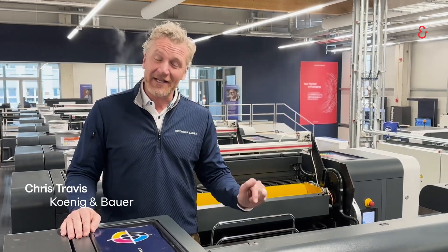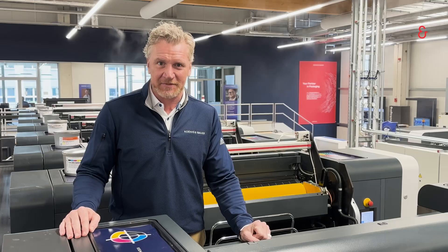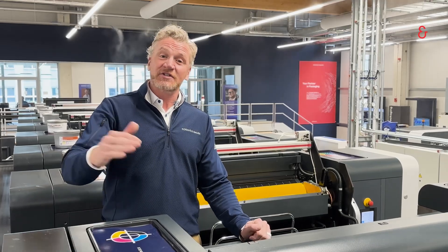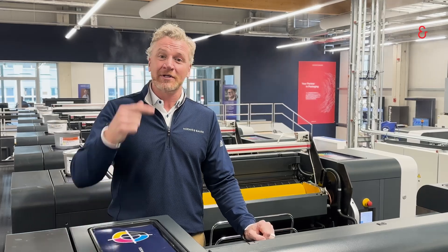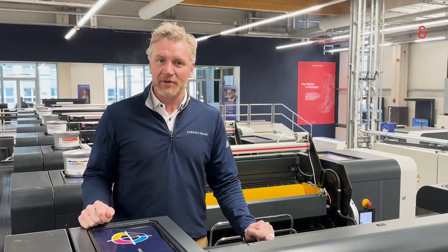We are standing today on our Rapida 106 press in our packaging experience center. Our last 360 video we showed you how to change the blanket. Now we want to talk about how we would clean the blanket and the impression cylinder.